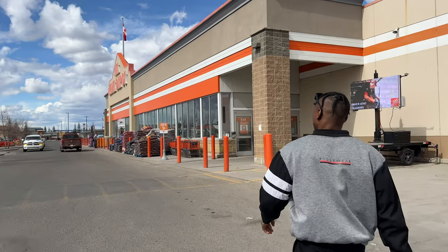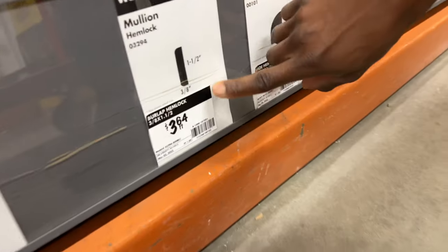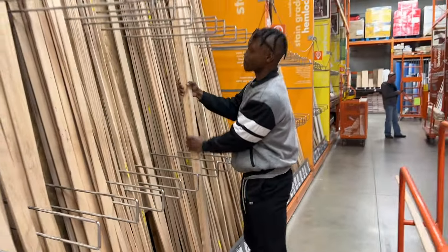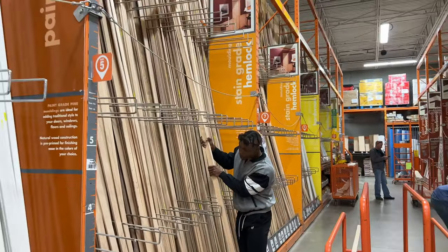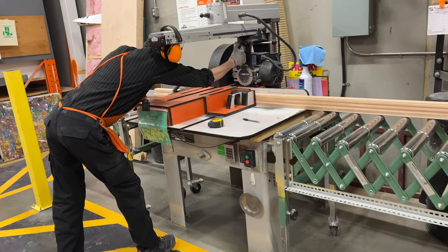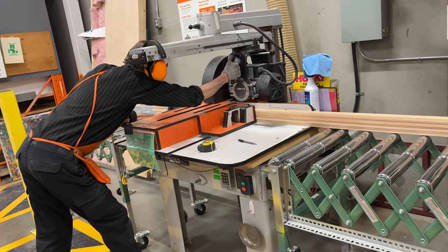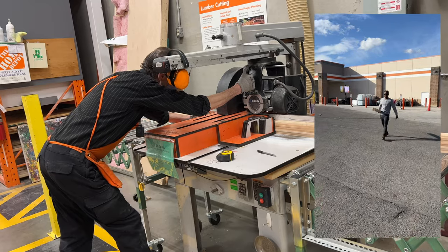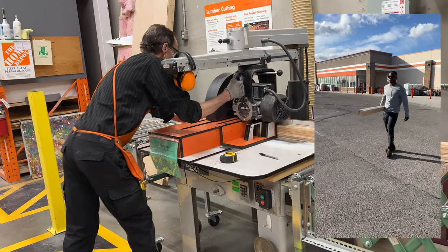We hit Home Depot shortly after to pick up some stain-ready wood slats. They're called hemlock, and they're definitely not cheap, but absolutely worth it. Since they're already pre-cut to 1.5 inch width and have also been sanded, they expedite the whole process. The slats were longer than we needed them to be, so we asked one of the machine operators to help in cutting the wood to size. Make sure you measure the height for each slat before cutting, because walls are usually uneven and they probably won't all be the same exact height across the same wall.